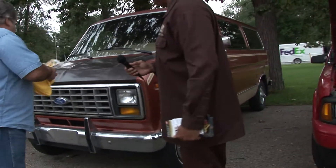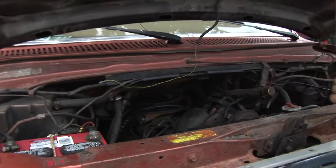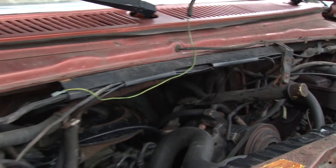Why don't you take us over here — tell us what you got here. I took two vans and put this together. It's a Holley four-barrel on there, off an 85 Mustang. That's the only time they put a four-barrel on a stick shift.